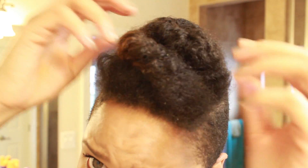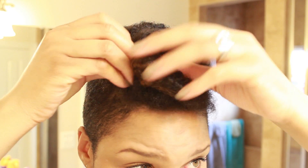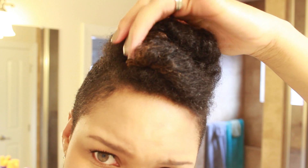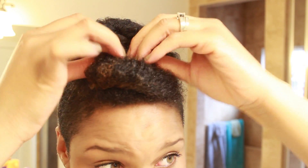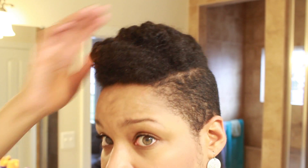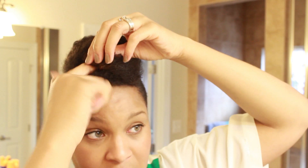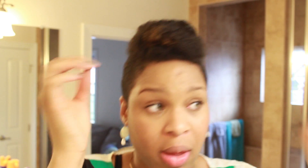I'm just going to tuck that colored part in — don't want to call any attention over there. I'll puff it out. Somebody asked me once if I was using Marley hair, and no I'm not. I just tuck it and make adjustments until it's looking right. Use as many bobby pins as you need to get it to act right. So that's it for that one.